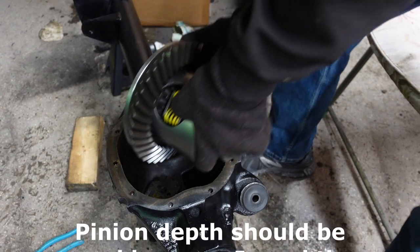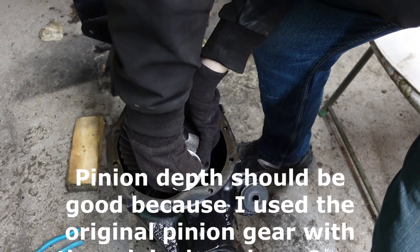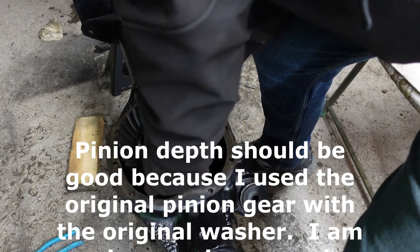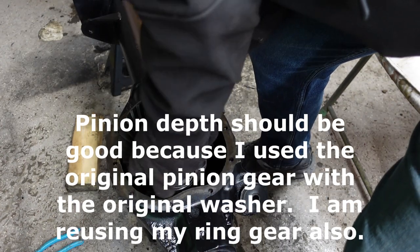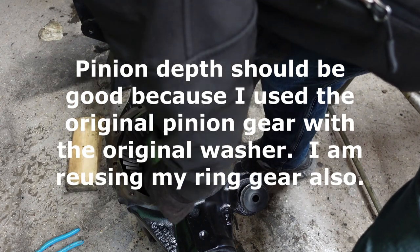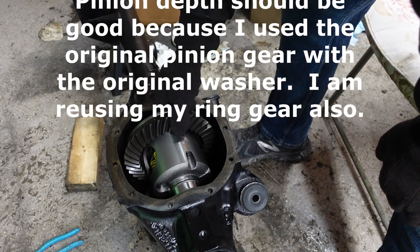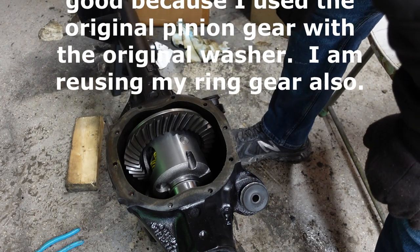I'll get you moved over here. Let's see if we can get this down in here without losing a fingertip — edges are sharp. This thing is kind of heavy. There we go. Perfect. Bolt it up.